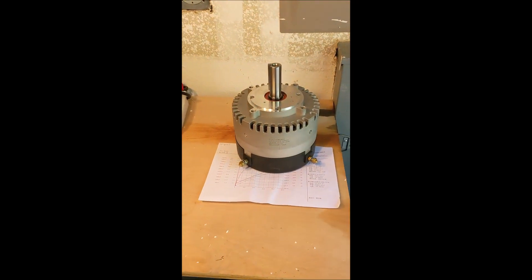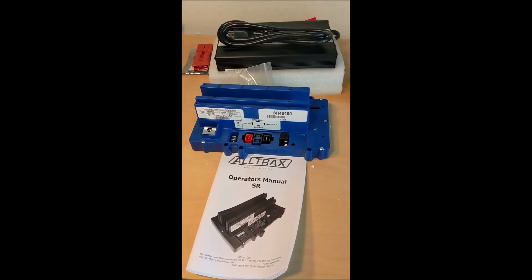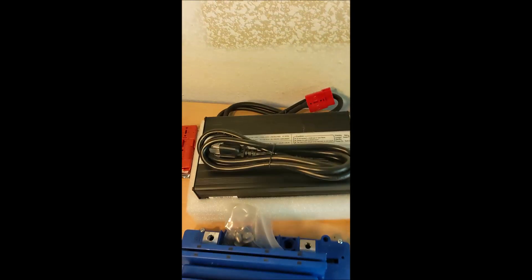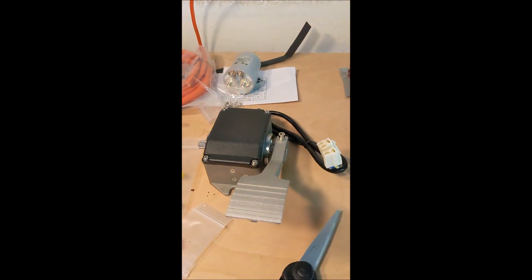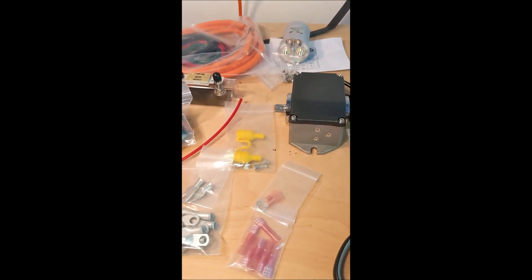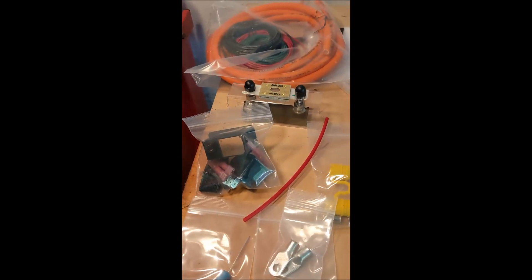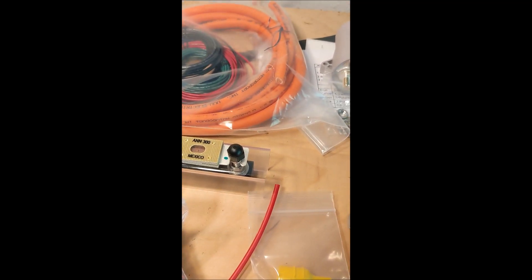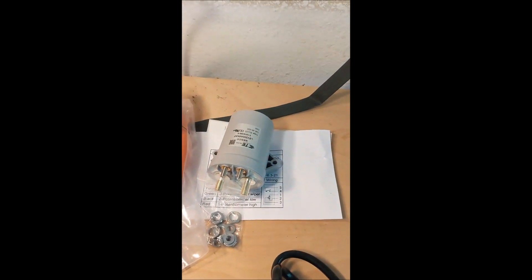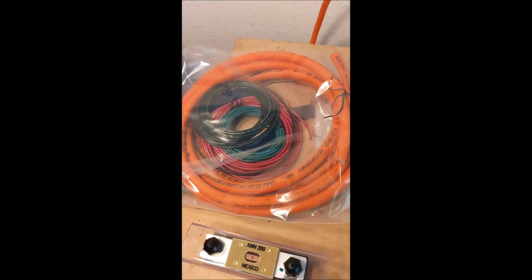Let's try this again. Here's the motor. There's the controller. Here's the charger. There's the foot pedal. The wiring terminals. There's a relay. There's a fuse. There's the contactor. And heavy-duty cable.